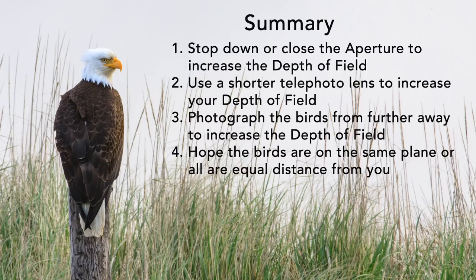The ways to get all the birds sharp when you have multiple birds in a picture: stop down the aperture for more depth of field, use a shorter telephoto lens for more depth of field, move further away from the birds for more depth of field, or hope they're all lined up at the same distance. Getting all the birds sharp is all about managing your depth of field. Make sure you watch your shutter speed and your ISO if you're going to stop down to F32 or F22.